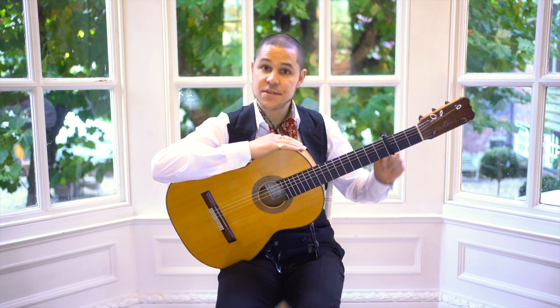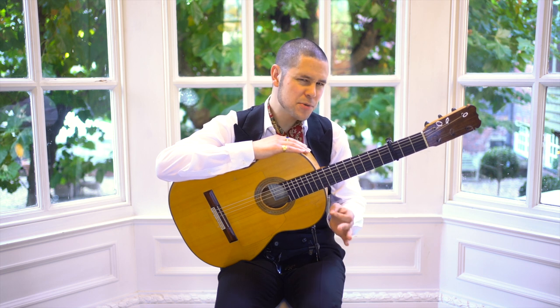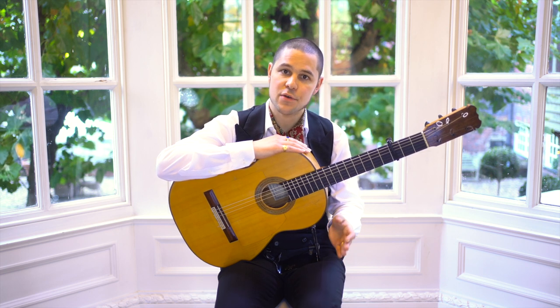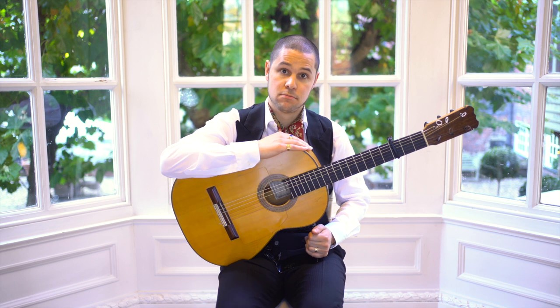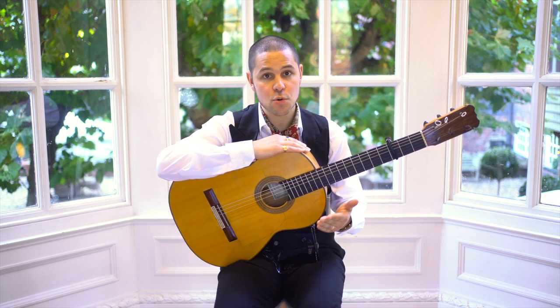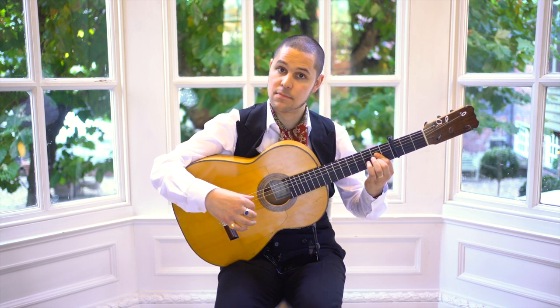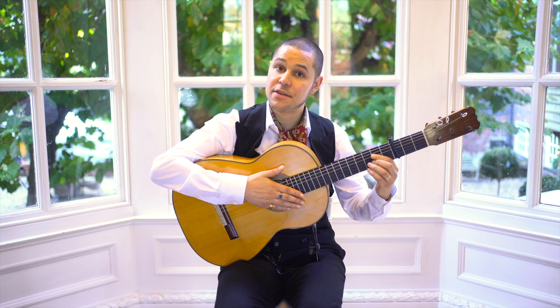In terms of its key, you can play Soleá por Bulerías in different keys, but most commonly it's played in the key of A Phrygian. In other words, if you're playing basic compás, the main chords you need to worry about are A major and B flat major.